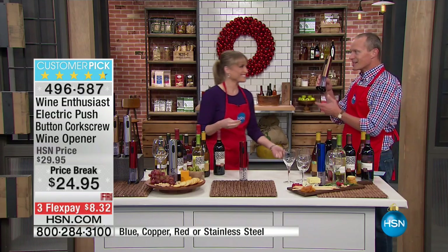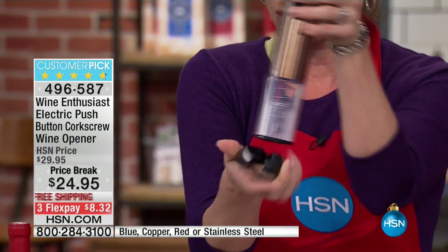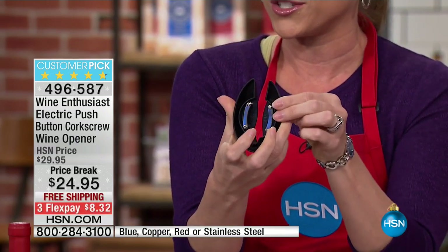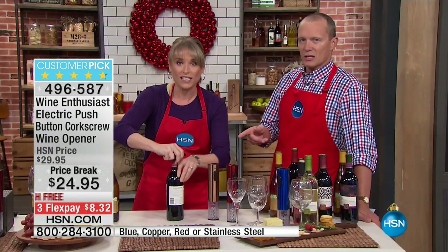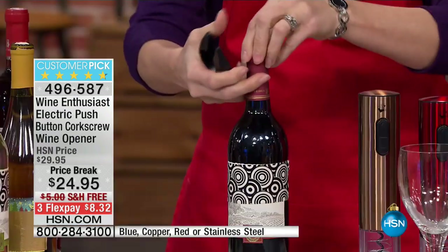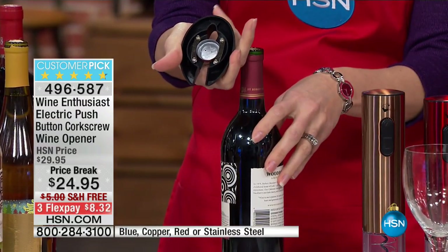This is such a cool gift — this is the best gift. And you will not find an electric wine opener for under $40 or $50. This is the highest of the high quality. What I love is that the base of it is your foil cutter. That's pretty cool. So as it sits here, see this little black disc? That's going to be your foil cutter.